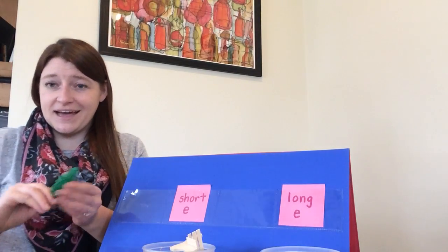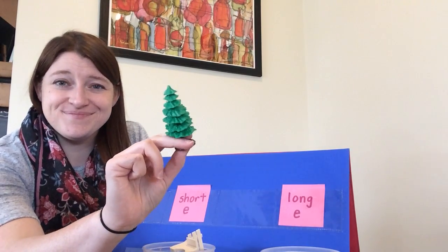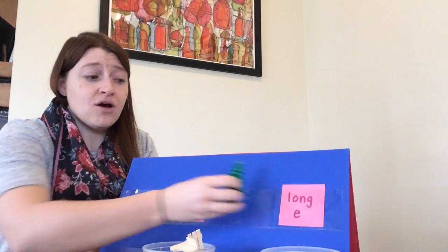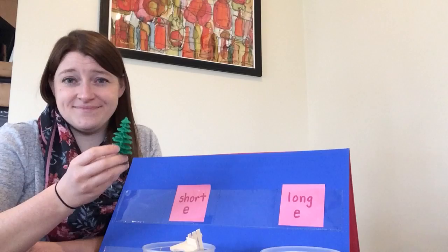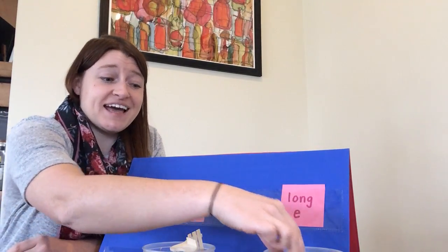The next one I have is a tree. Go ahead and say the word tree. Now decide — does tree have short E or long E? Tree has a long E sound at the end.